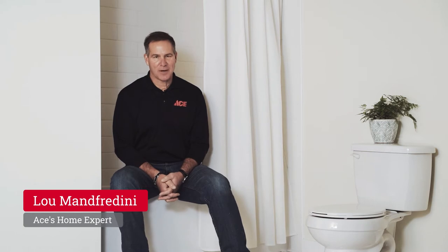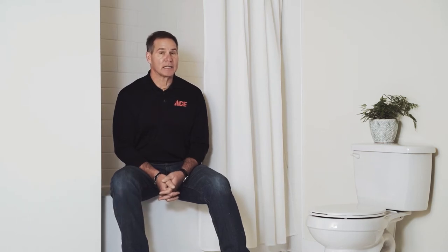Hi, it's Lou Manfredini, Ace's Home Expert, and in this video we're going to show you how to clean grout on your tile in the tub or shower.